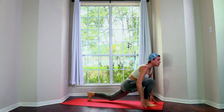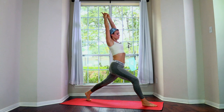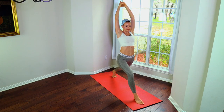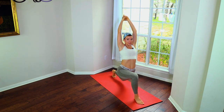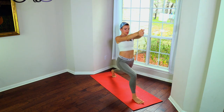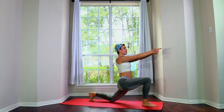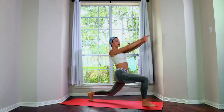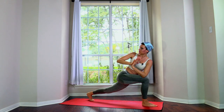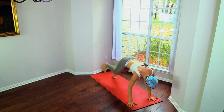Inhale the right leg up, step it through — high lunge. We're going to lower the knee: bring your hands forward, twist — lower the knee, twist, lower the knee: three, four, five. One more twist — and vinyasa.